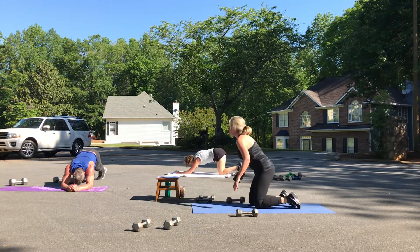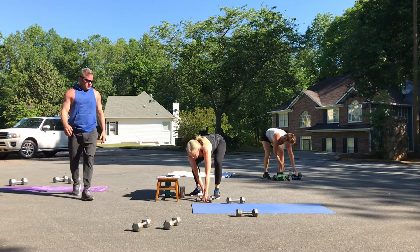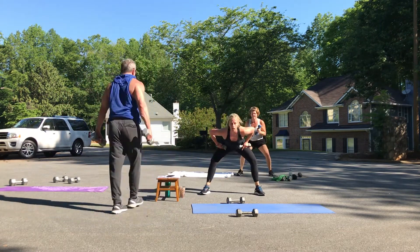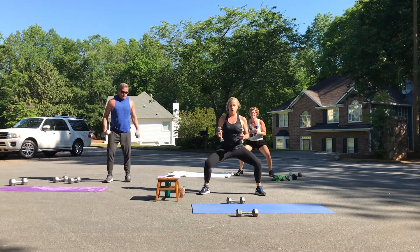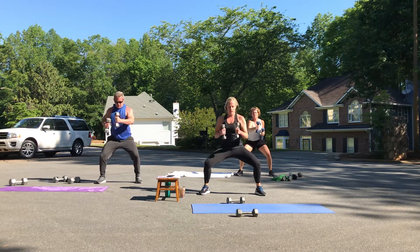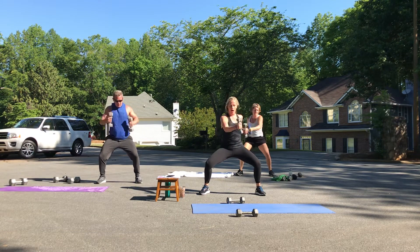We've got our punches — stand up. Stay nice and low in your squat. Please don't stick your butt out and take your chest forward — you're nice and tall. Eight, seven, six — stay low. Five, four, three, two, one.